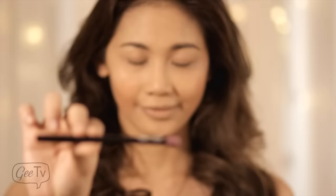Now it's time for the blush. Are you still listening? Okay. Remember — your blush is your friend.